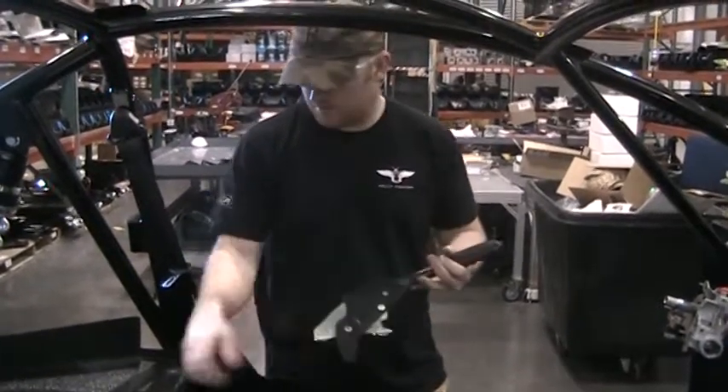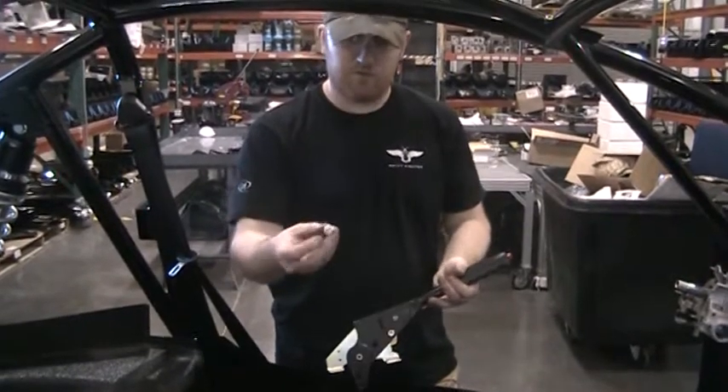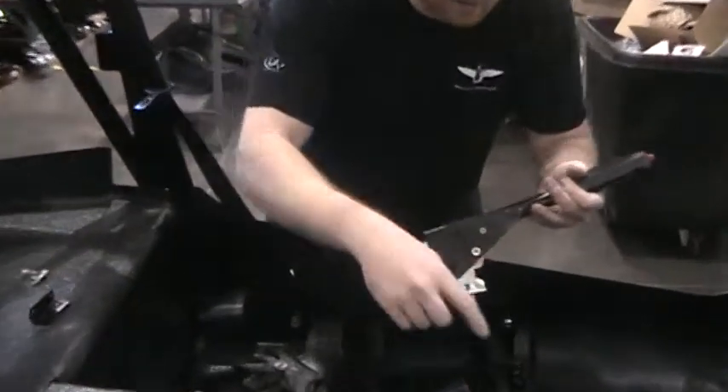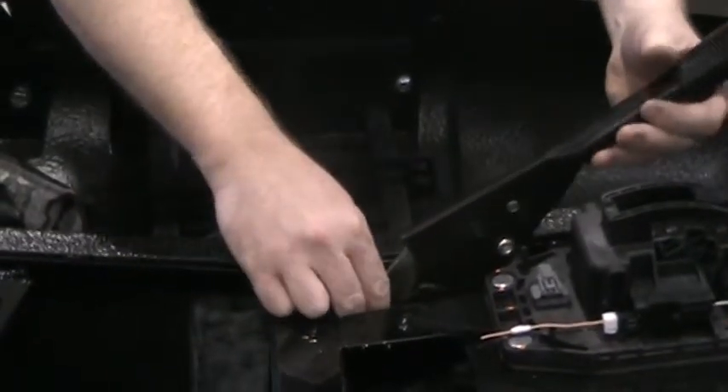To install the e-brake handle, take one of these 5/16ths bolts with the flange head on it — it'll go down through the slot here. This one here is a hole; you'll set that down, and then you can see there's a little pocket right here. The handle will set down in there.